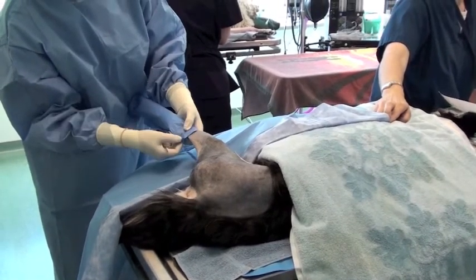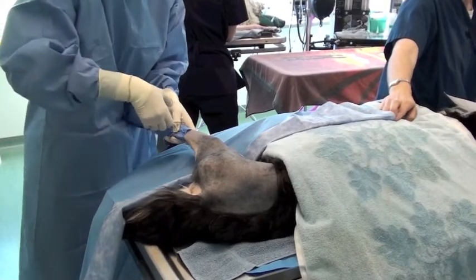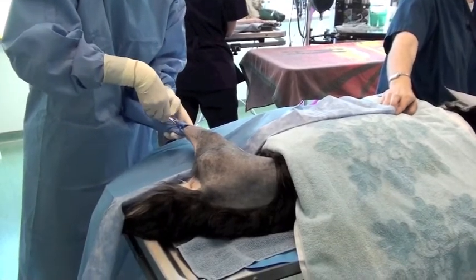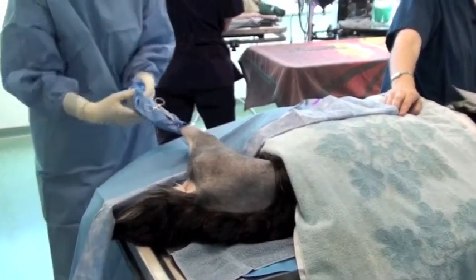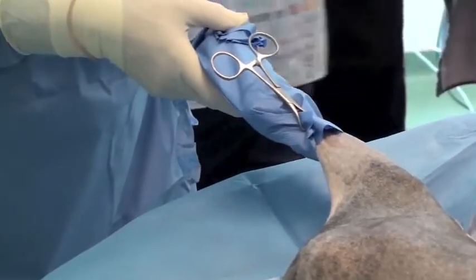A towel clamp is being used here to secure the sterile drape to the limb. Be careful not to puncture the saphenous vein in these particular cases. The distal end will also be twisted and secured so everything will be very sterile.